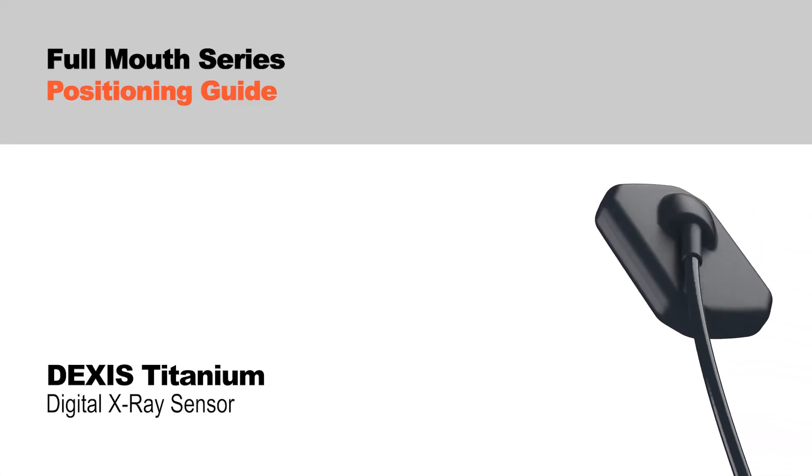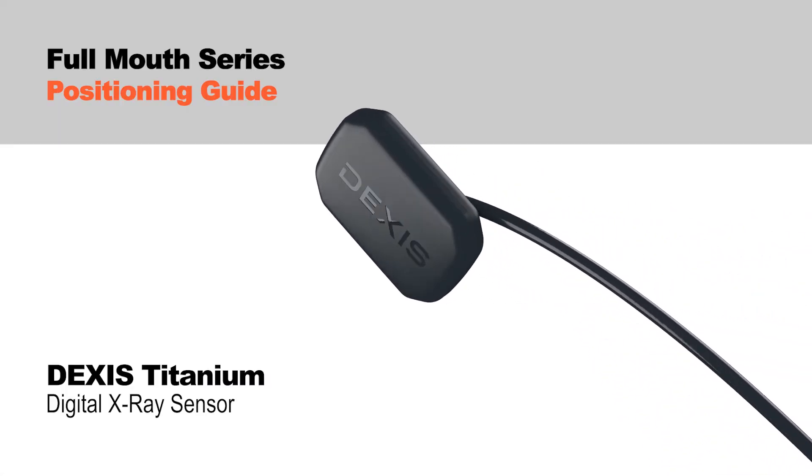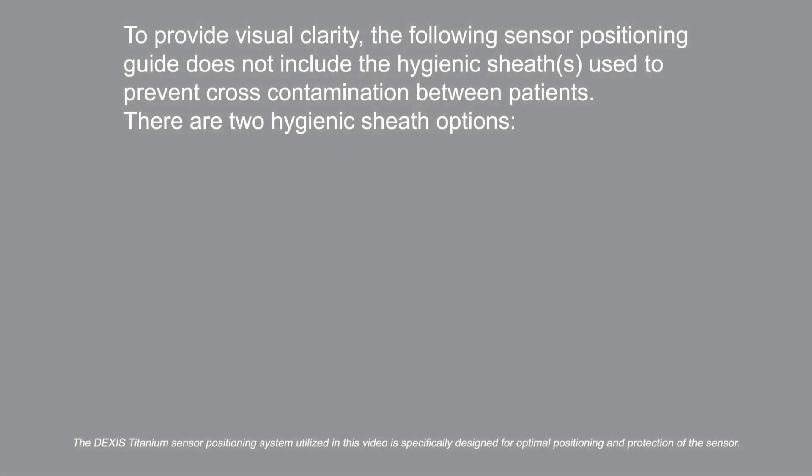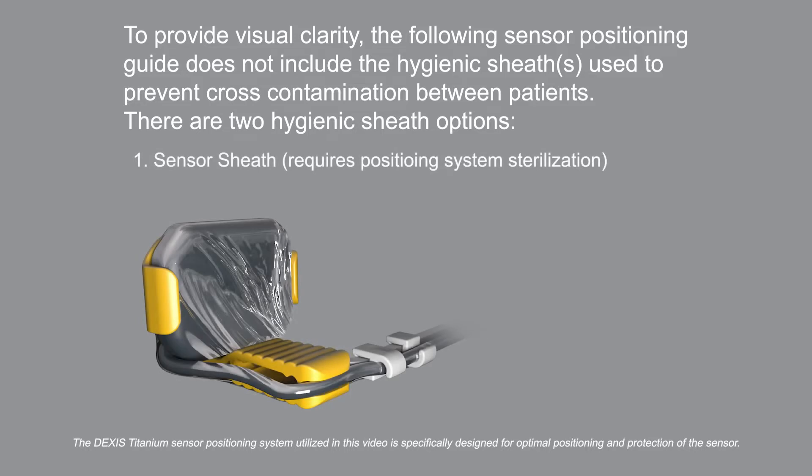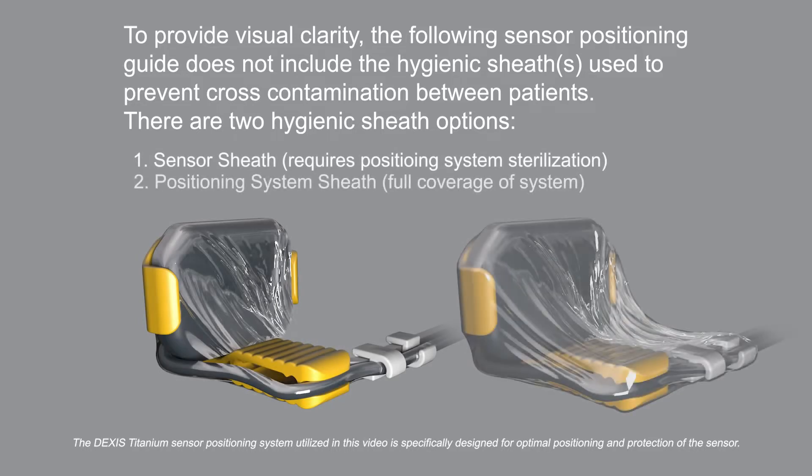Welcome to a guided tour of a full mouth series using the DEXUS titanium sensor. For the purpose of this demonstration, the hygienic barrier has been omitted from this animated video. To help prevent cross-contamination between patients, place a new hygienic barrier on the sensor for each new patient.